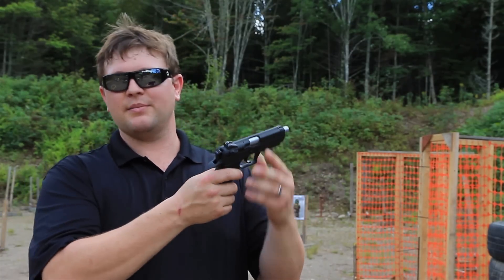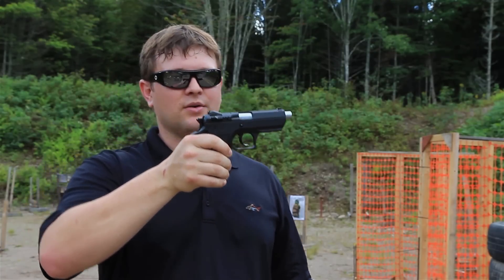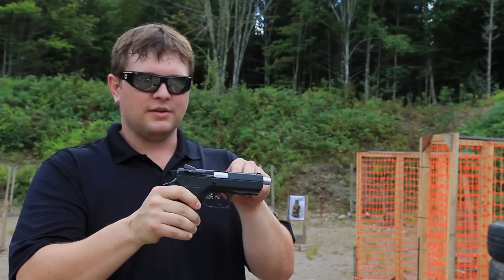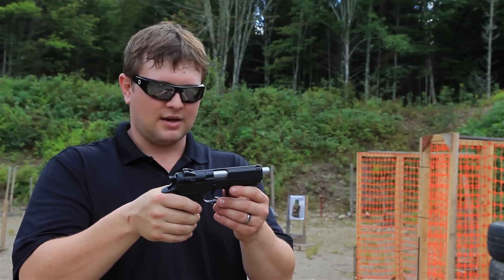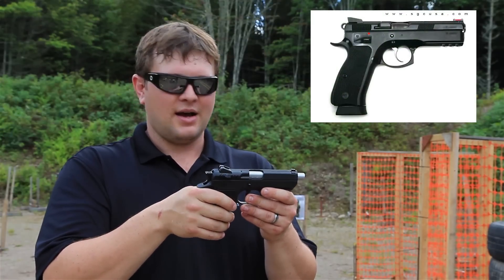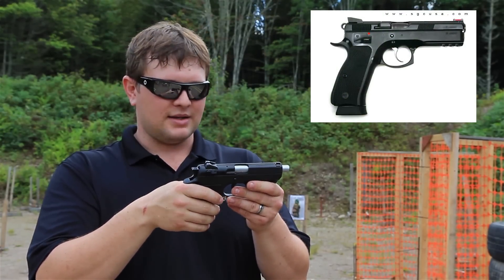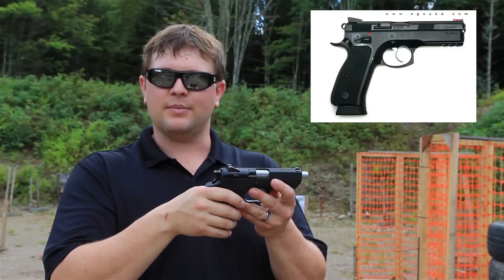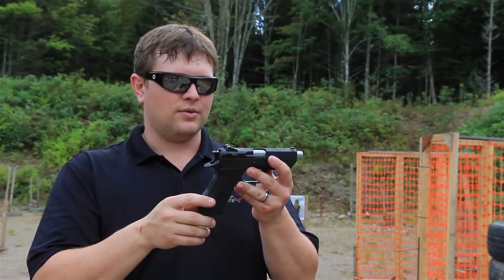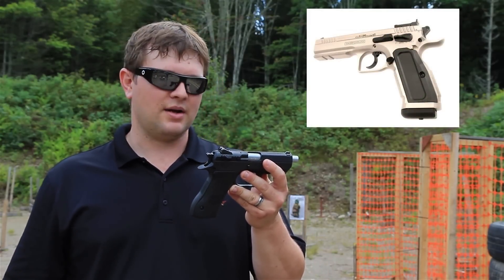If you want something readily available, get the nine millimeter version. It is a metal frame gun so it has some good weight to it, and with the nine millimeter there's hardly any pop at all. It is one of these short slide versions of pistols — a copy of the CZ 75, which was a really well-made gun. In 1990, IWI said hey, we can make something like that, and they got some parts from Tanfoglio, who also make a very similar gun to the CZ 75.